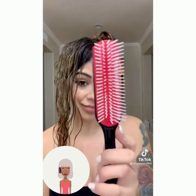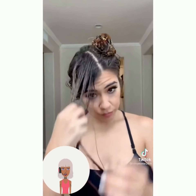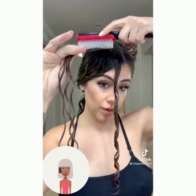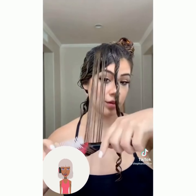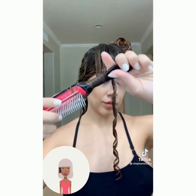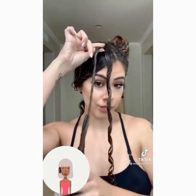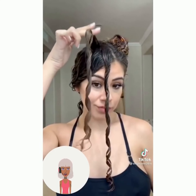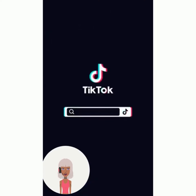So we've got more Denman brush curls. The only problem with this hack is it would take a long time to do, because you're basically curling each section with that brush. Personally, I'd much rather just use rollers and save some time.